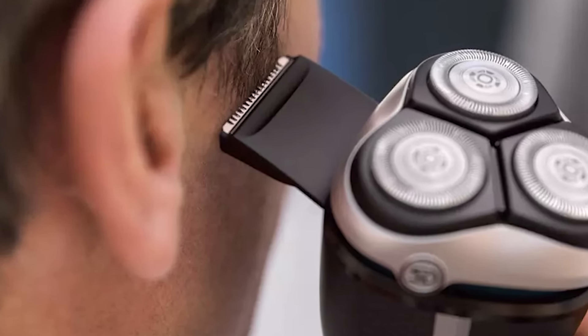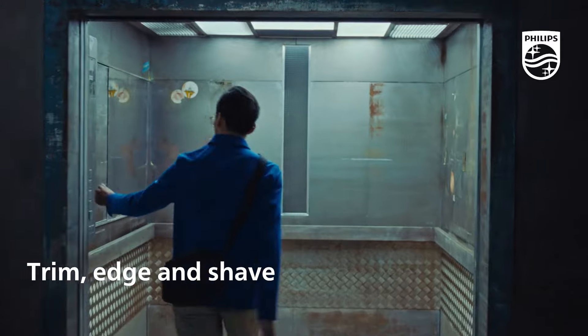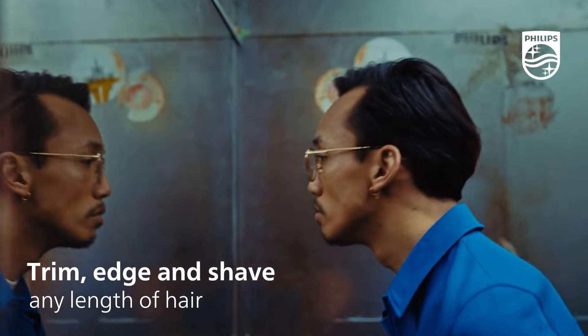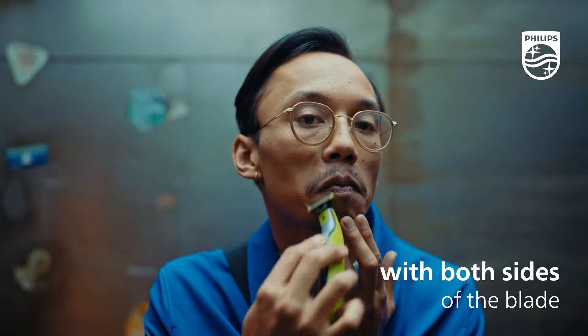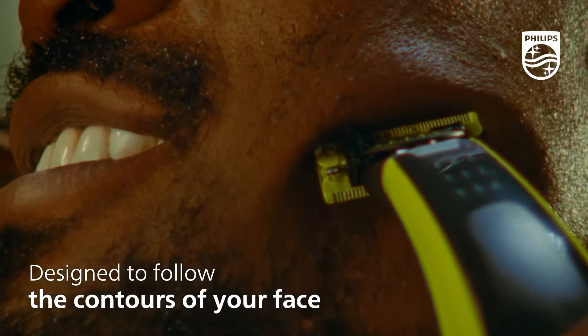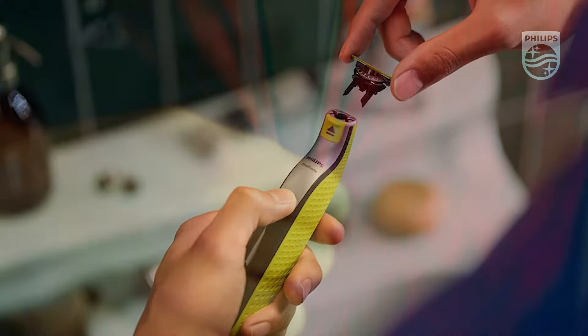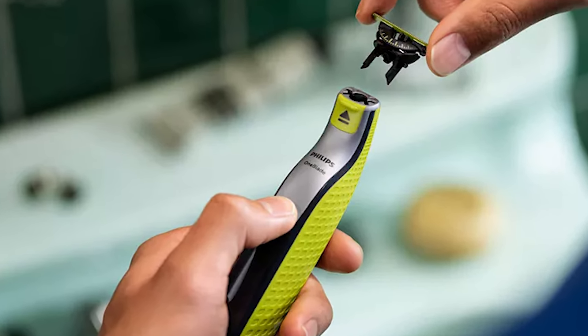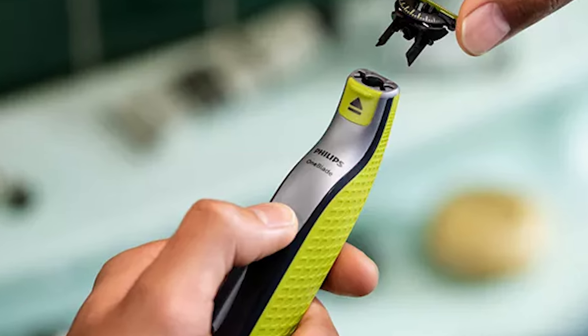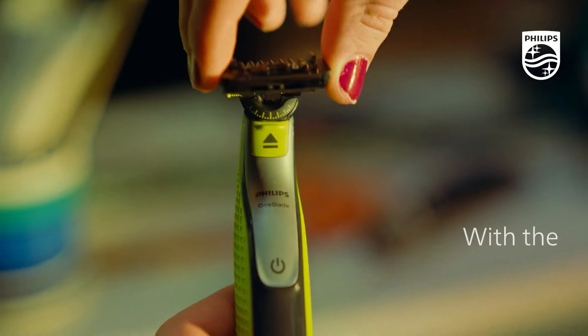First on the list is the Philips OneBlade 360. The OneBlade 360 doesn't shave as close as a traditional blade, so your skin stays comfortable. Go against the grain and shape any length of hair easily. Its five-in-one open comb design provides an efficient trim without clogging, even on long and thick hair. Line up your style in seconds — with the dual-sided blade you can shape in either direction to create precise edges. The innovative 360 blade can flex in all directions to adjust to the curves of your face.